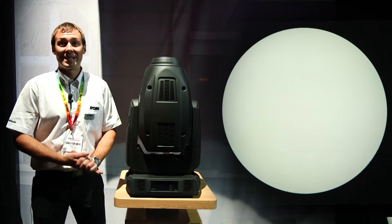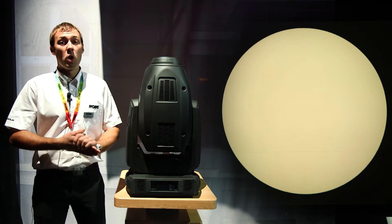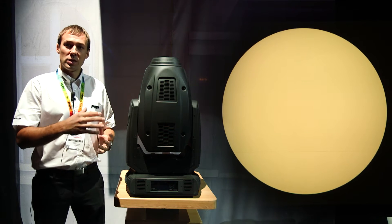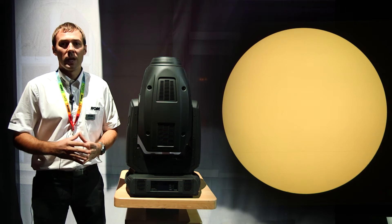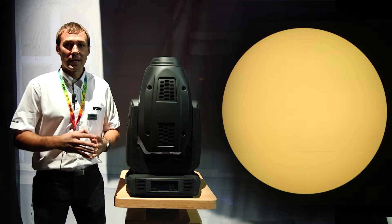As the name says, seven means seven colors in the LED module itself, and the special thing is because of those seven colors we can really fill in the color spectrum and achieve a color rendering index over 90.